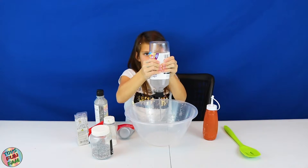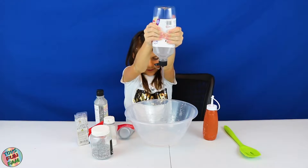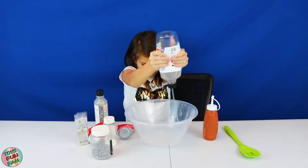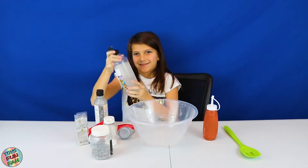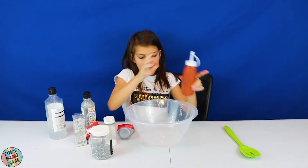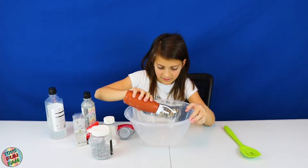Oh, this is satisfying! You need quite a bit more — I think you've got plenty there. A little more squirt. Now let's add the activator, and you want to add it very slowly and very gradually.